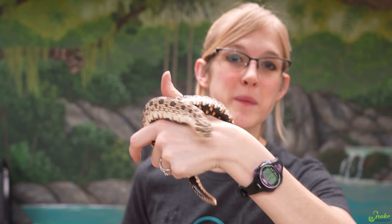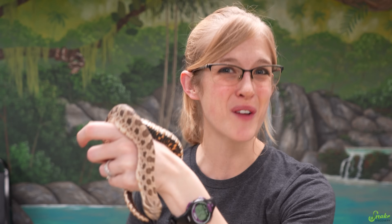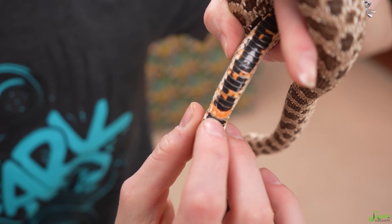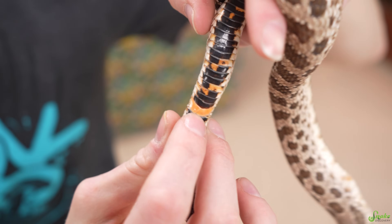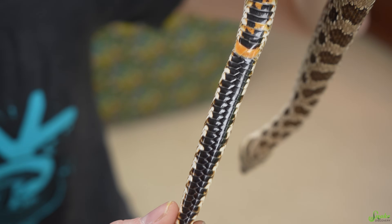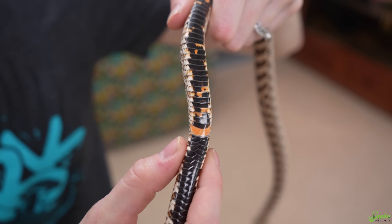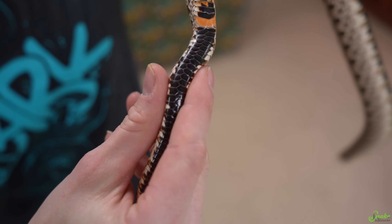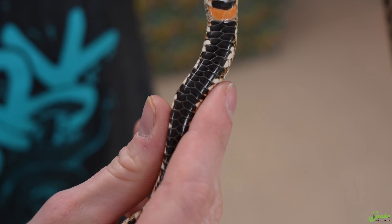Let's use hognose snakes as an example. This is an adult male hognose snake — his name is Hot Dog. Notice how his tail starts here at this oddly colored scale, which is his anal plate or cloaca. Notice how his tail is the same width for quite a while after the cloaca before it tapers into a point. This is where his hemipenes are.